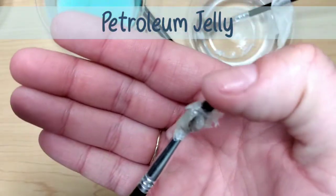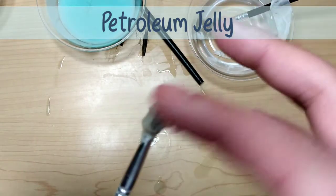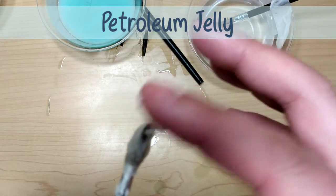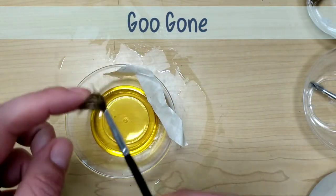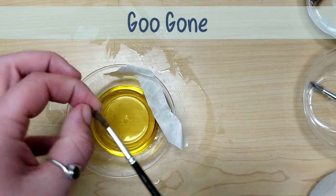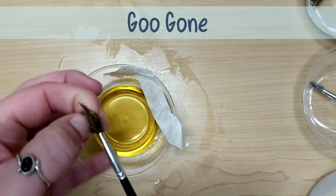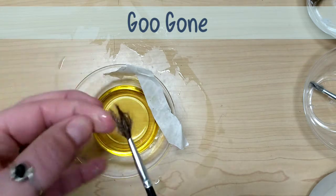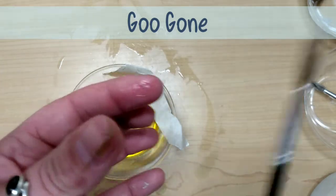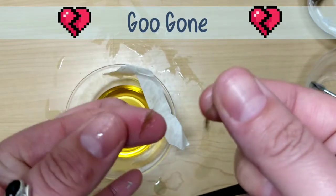I checked the Vaseline one and it had made a teensy, teensy bit of progress — it was slightly softened at the base, but it needed to sit longer. The Goo Gone had made a little more progress, but still, every time you pull it out of the liquid and start working with it, it starts to re-harden and was pulling out more bristles. At this point I figured it was too expensive — the smallest amount of liquid for a dollar — so I decided that one was a failure too.